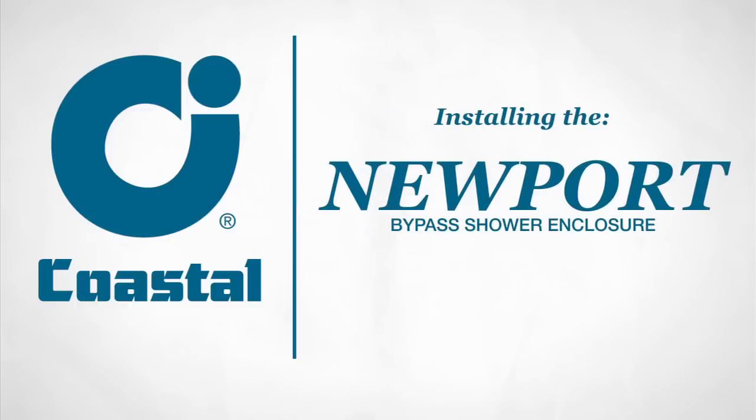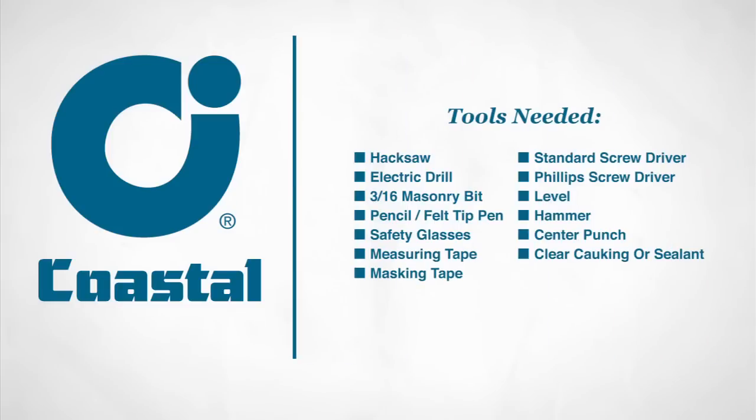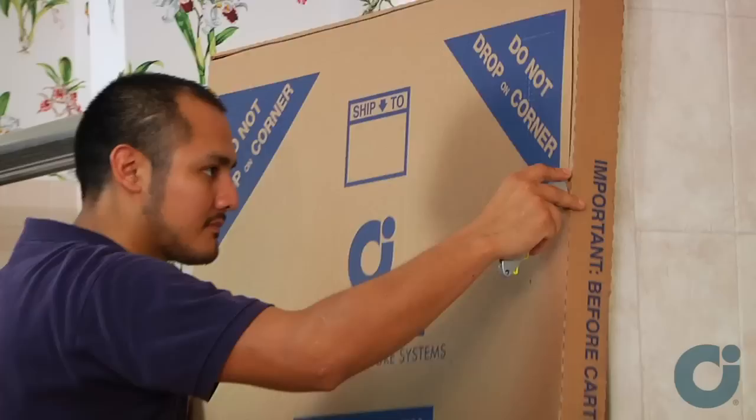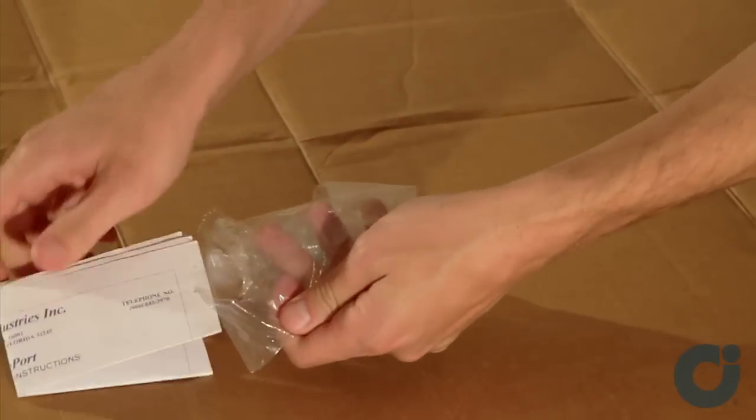Today you're going to learn how to install the Newport Bypass Shower Door by Coastal Industries. Start by unboxing your unit and make sure you have all the parts. A list of parts is included in your instruction manual.